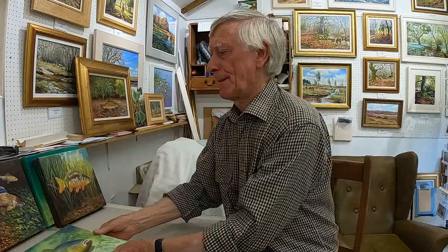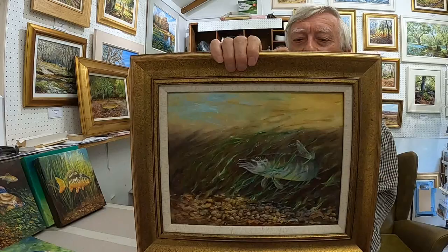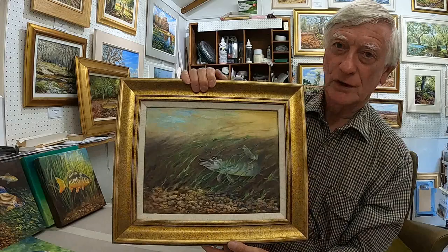And then I've got here a pike lying in the weeds — that's how I would imagine it. They're predator fish, and they're all freshwater fish these. This one lives on other fish, lies in the weeds and then dashes out and catches something.